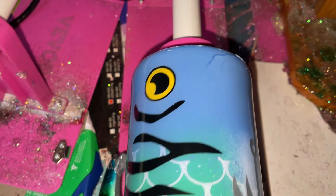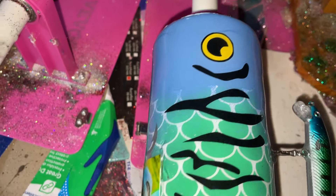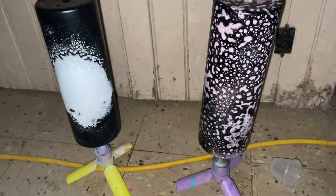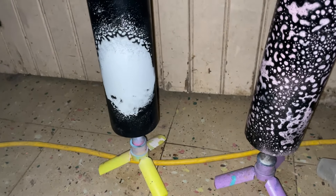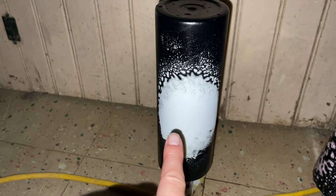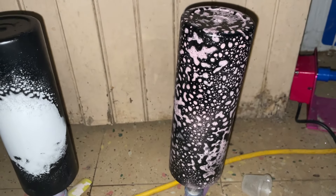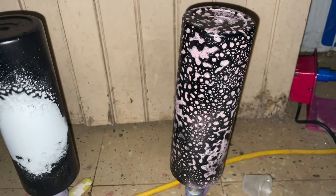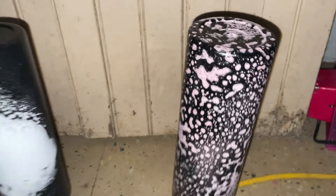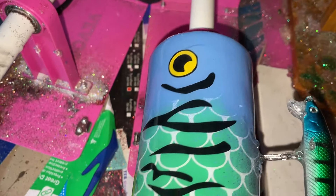I added another layer of epoxy last night and I'm about to add the final layer — then this tumbler will be done. I also did the Dawn Power Wash effect on two more. This one is going to be a smoke tumbler without a name on it, and this one is going to be a ghost face tumbler but like a girly kind of one — it's got pink and black. I think it turned out really cool looking.